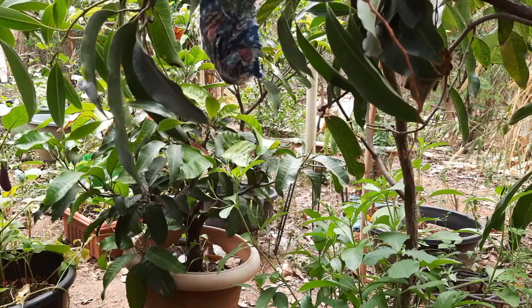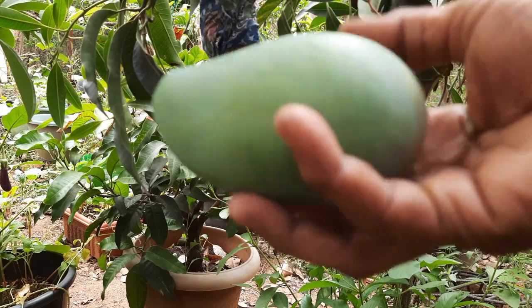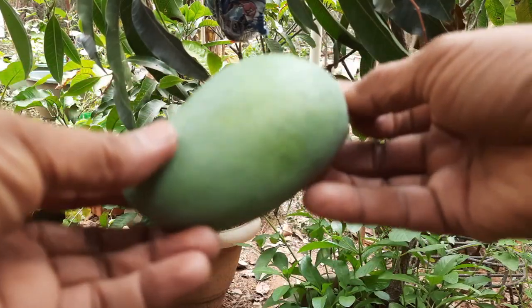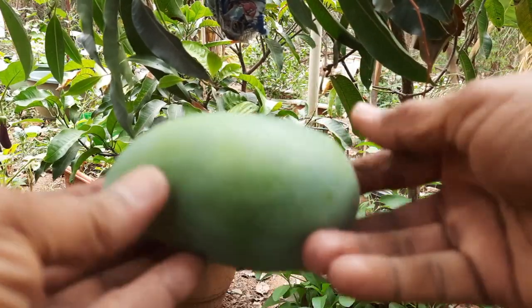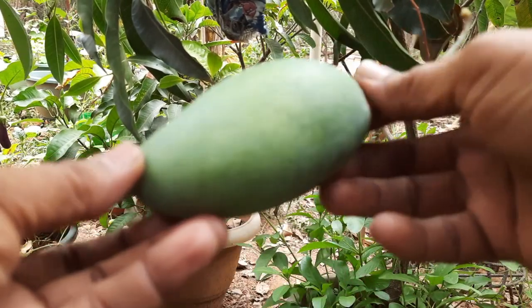Look at this. I'm ready to do this. Light shade. Light yellow color.